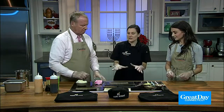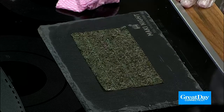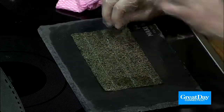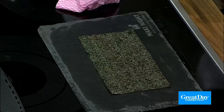You want to put the seaweed on a wet surface because once it absorbs a little bit of water, it actually gets more flexible — more pliable. On the seaweed, you have a rough side and a smooth side — it's a little shiny. You always want to put the rice on the rough side, because it just sticks better.